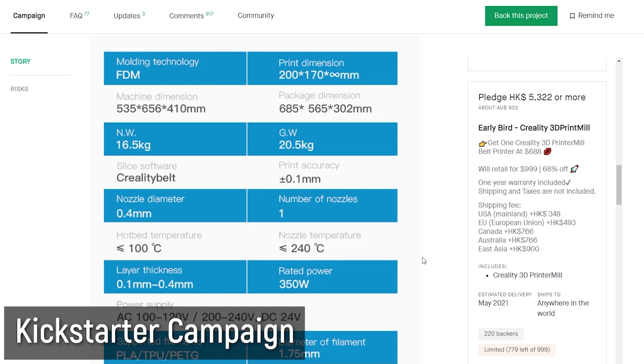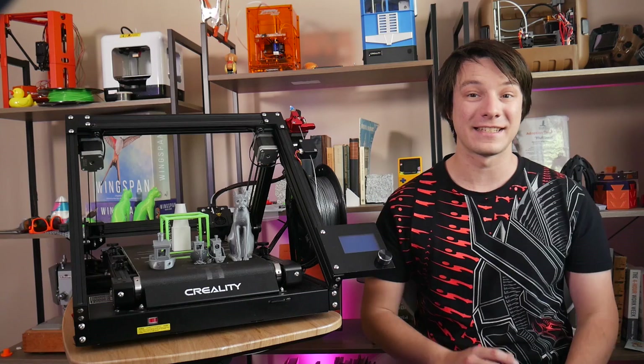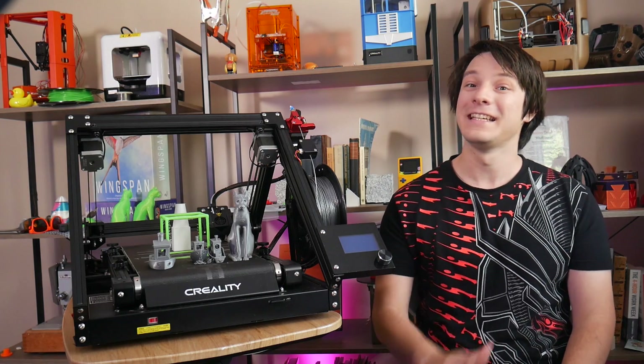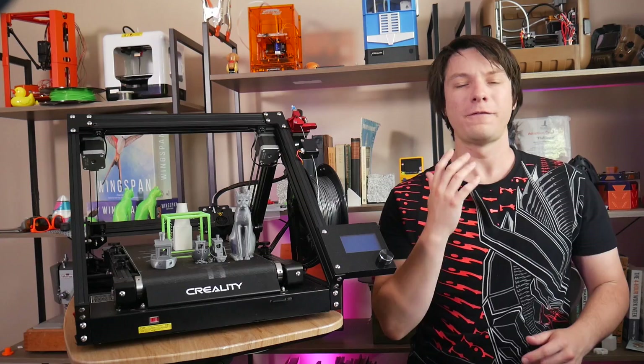If you decide to back this printer to lock in the lower Kickstarter price, you do so at your own risk. It's not my fault if anything goes wrong. Kickstarter is not a store.